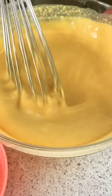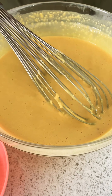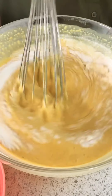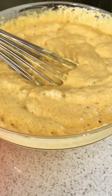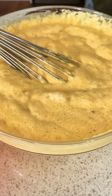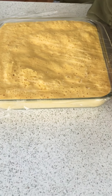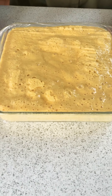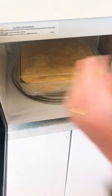Our batter looks ready — nice pouring consistency. To that I will be adding about two tablespoons of Eno. You can see it has instantly risen. Now quickly I will just grease my microwave-safe container and transfer the mix onto that. If you have a lid for your container you can put that on, but I'm just using cling film to avoid it from oozing out. Now I will be putting this into the microwave.